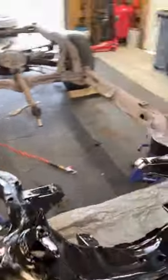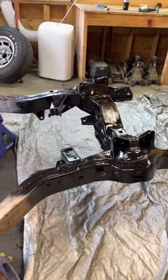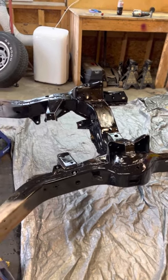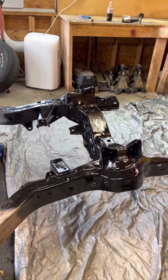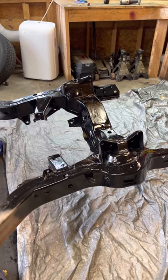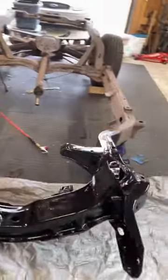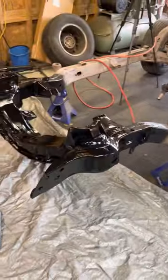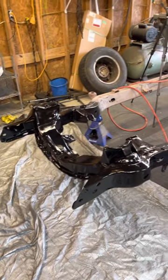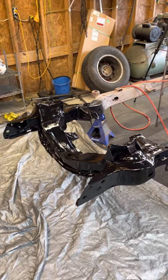I just wanted to show you what you can do on a budget. It ain't perfect and it ain't gonna be like it was dipped, but I paid $15 for the can and a few hours of elbow grease instead of three or four thousand dollars to have it done professionally. To me it looks just as good, and it's a rust-inhibiting paint — I sandblasted all the surface rust off so we shouldn't have any problems.